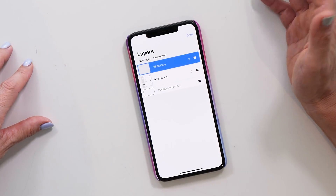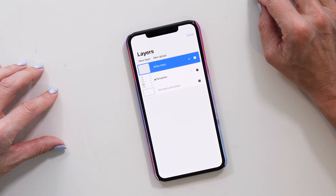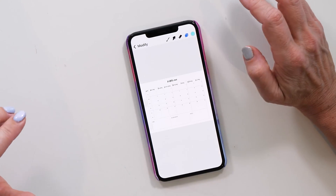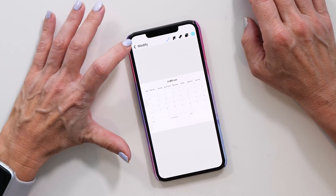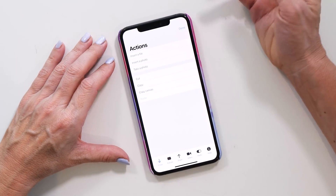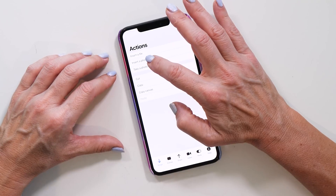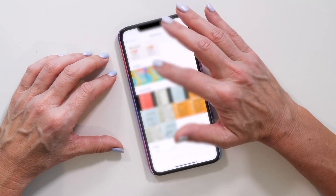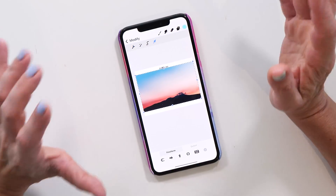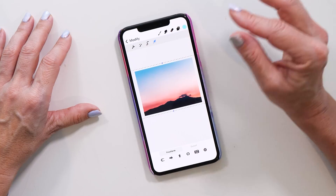Unfortunately you won't be able to resize the canvas on the phone — that's one of the limitations of Procreate Pocket. But we can still do some modifications. One thing you might like to do is import a photo as a background. Tap Modify, then Actions, and in the Image tab you have the option to Insert Photo. Tap on that, which will open the Photos app, and select a photo — I've got this beautiful image from unsplash.com. Adjust the size to make it fit.